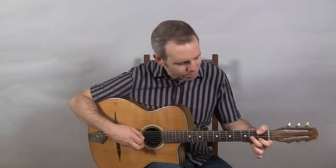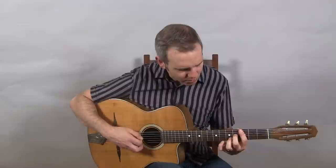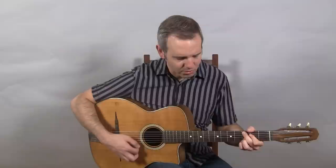[Guitar demonstration — instrumental playing] Thank you.